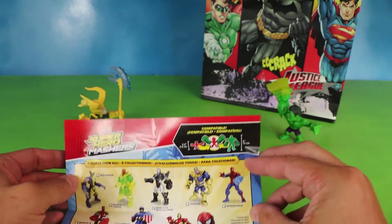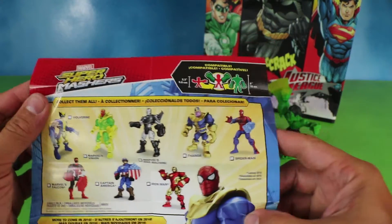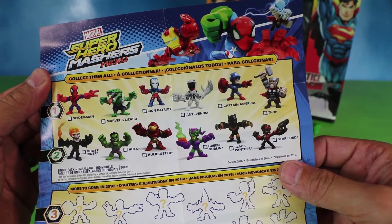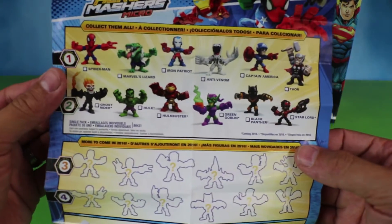So you can take the parts from these tiny guys and they fit right on the six-inch tall ones — that's pretty awesome. Here's what the collection looks like for the six-inch tall Mashers, and there's the mini Mashers right there. It's pretty fun to switch around just two guys, but once you get a bunch of them you can make up some pretty cool superheroes.